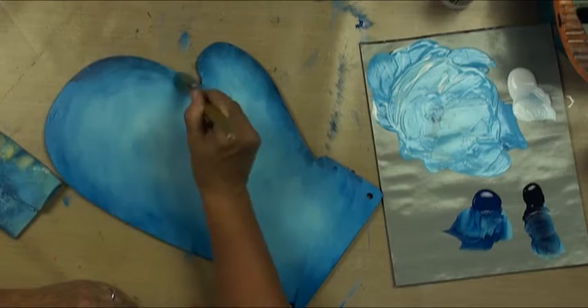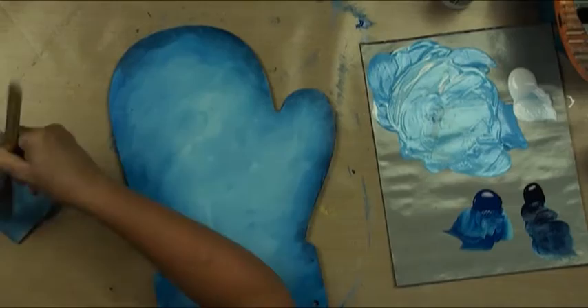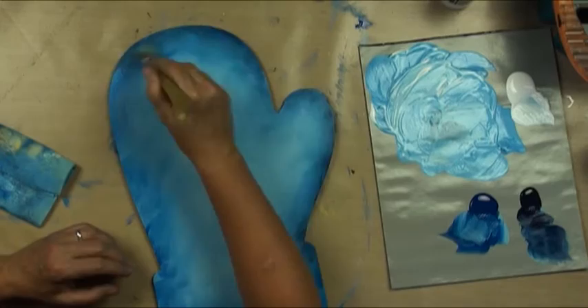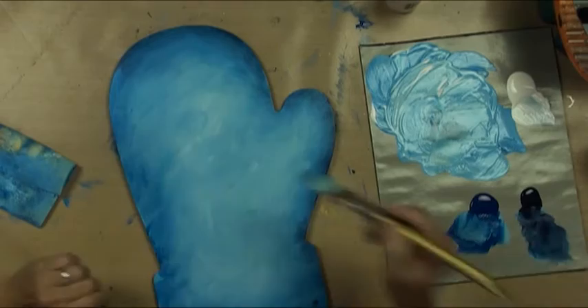If this dries on you, you can go back and float this color on. I like to get it all done in one step, but if you can't, you can't. It's starting to get just a little draggy. As long as you keep it awake, you can still work in it, but as soon as it finally goes to sleep, you've got to stop.